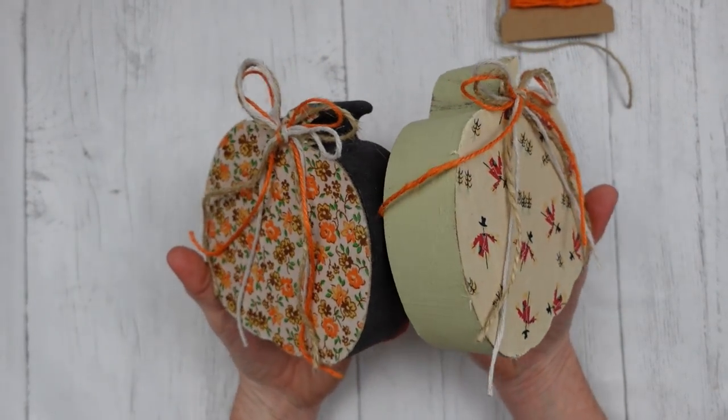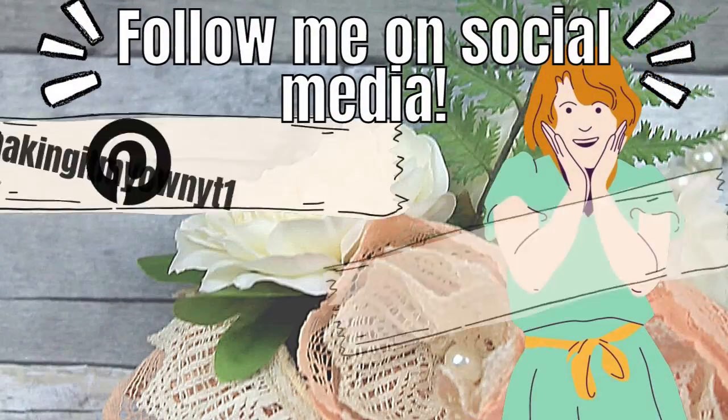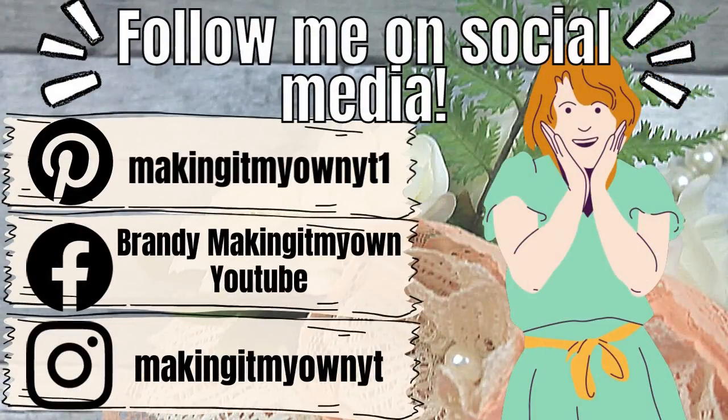These would be so adorable on a tiered tray or at your coffee station. You could even print off some words, or if you have a Cricut, put some words on there. Follow me on Pinterest, Facebook, and Instagram — I would love to see you there.